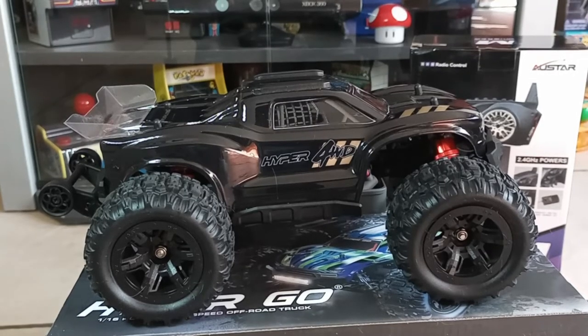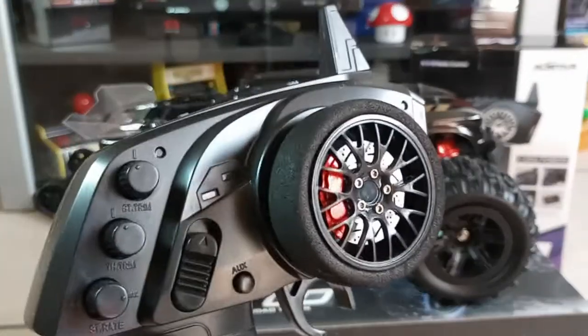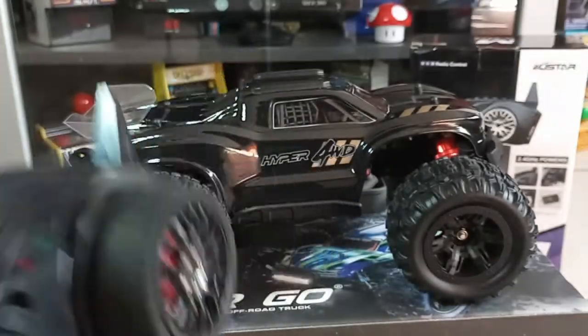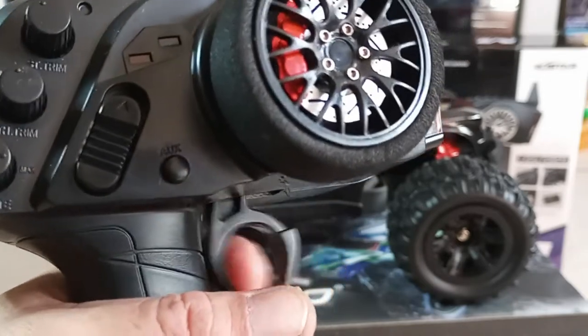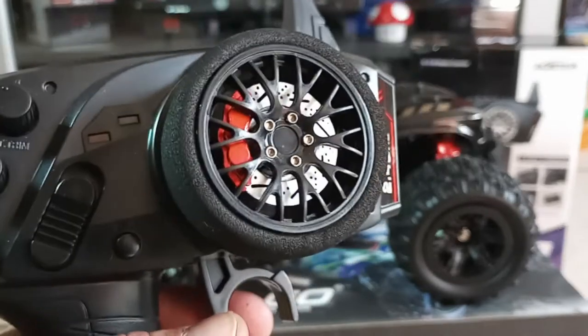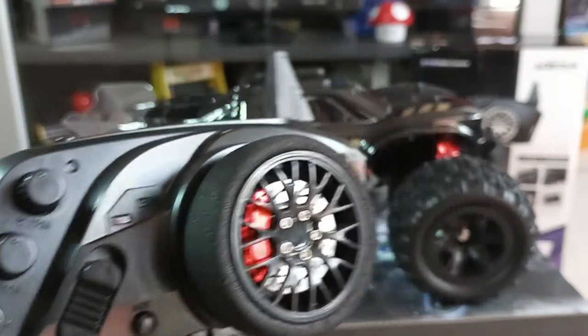What's going on guys, I'm back here with the Hyper RC car again. I know it's been quite a few videos with this, but I just wanted to show that I did change the transmitter — and this changes everything. The weird delay it had, when you tried juicing it up, going from backwards to forward, it just had a delay.